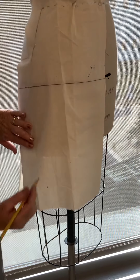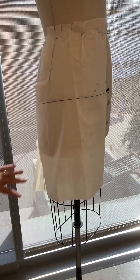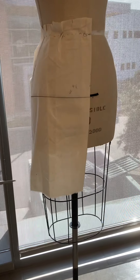From here it's a matter of how much flare you want, so I'm going to let it just fall where it wants to fall. Then I'll step back and take a look and see if I want to add any more than that.